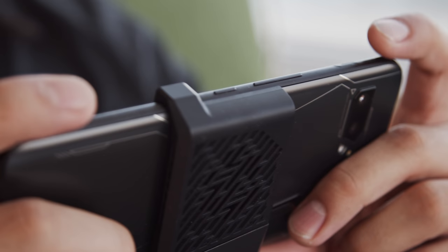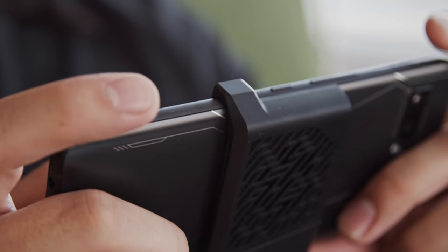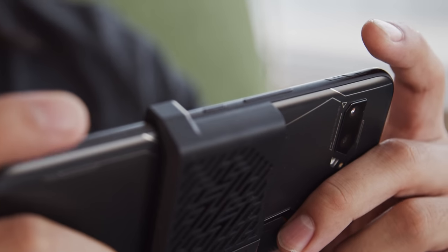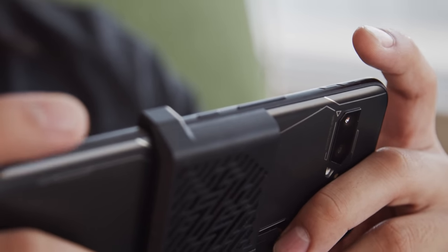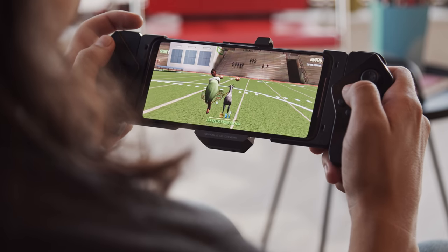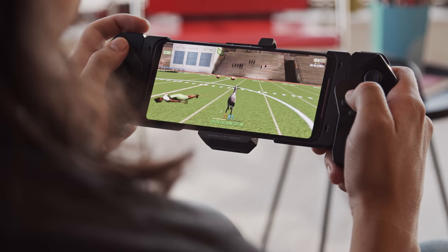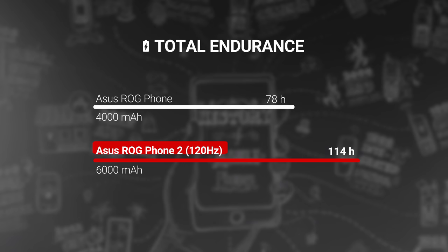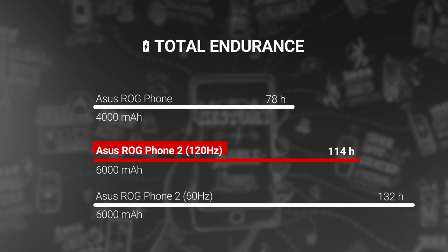The ultrasonic air triggers on the corners of the phone are quite handy, especially for shooter games. They recognize taps and swipes and give haptic feedback — it's all customizable too. To be an effective mobile console, you need to have good battery life, and ASUS has you covered here. With its hefty 6000mAh battery, the ROG Phone 2 scored an excellent endurance rating of 114 hours in our proprietary tests while its screen was set at 120Hz. When we switched to the less demanding 60Hz mode, the rating was a whopping 132 hours.